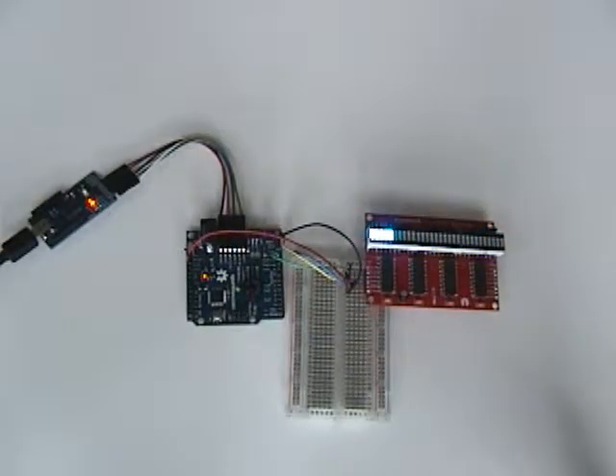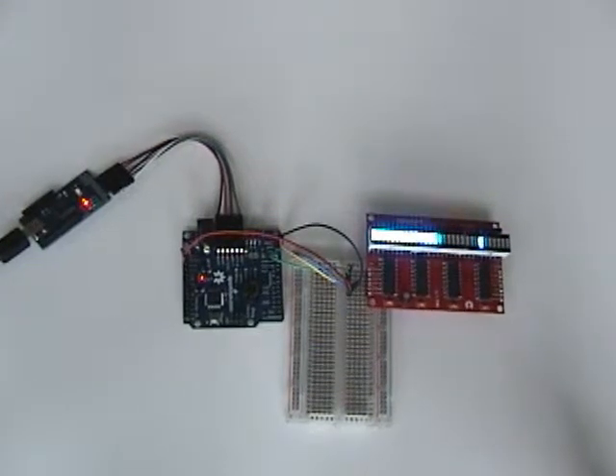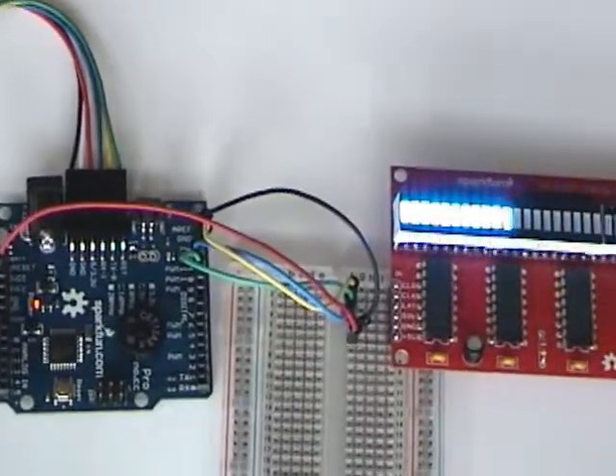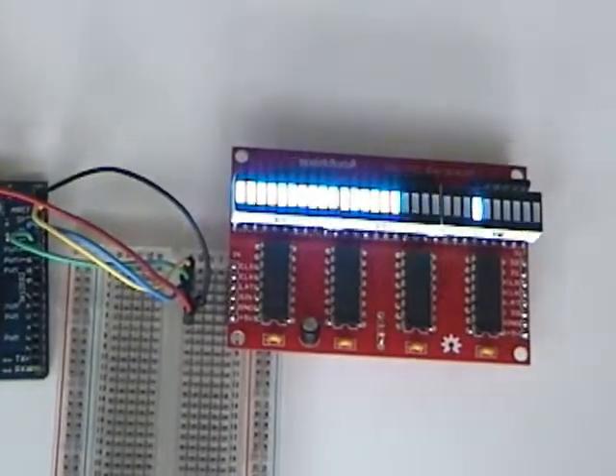Here's the setup for the SparkFun 30-digit LED bar graph display. It has the bar graph display, the breadboard to connect everything, the Arduino Pro, and the focal board to program it.